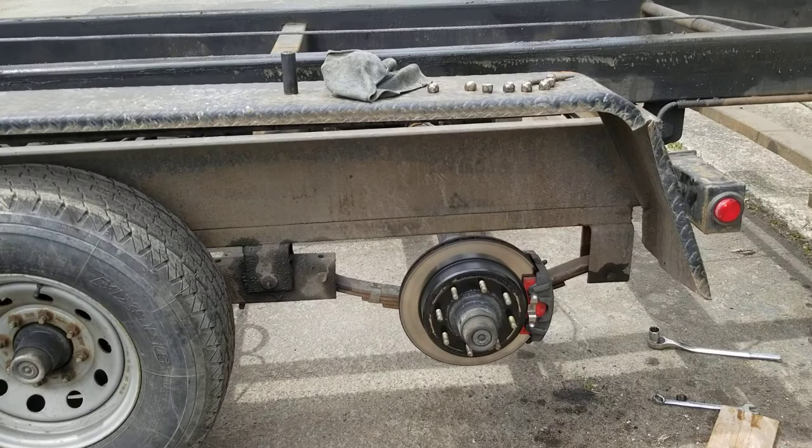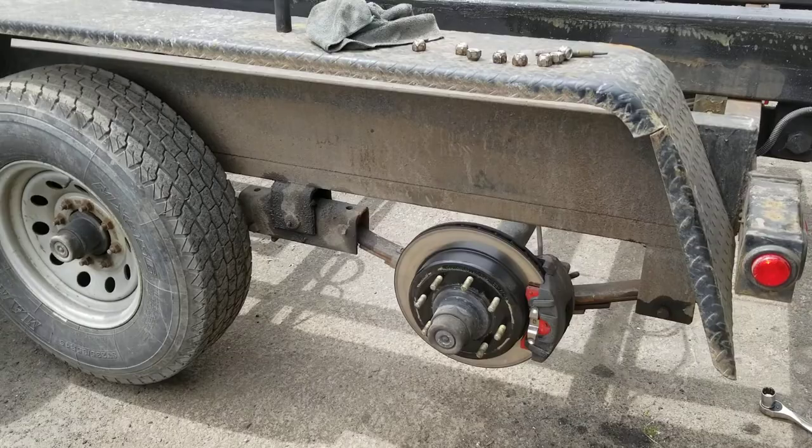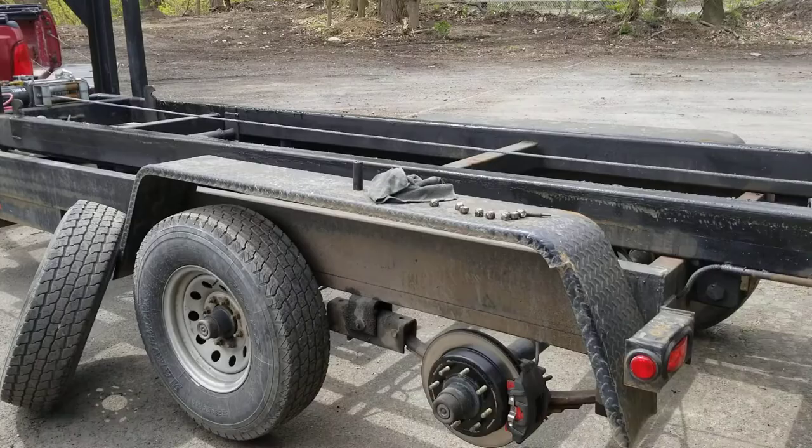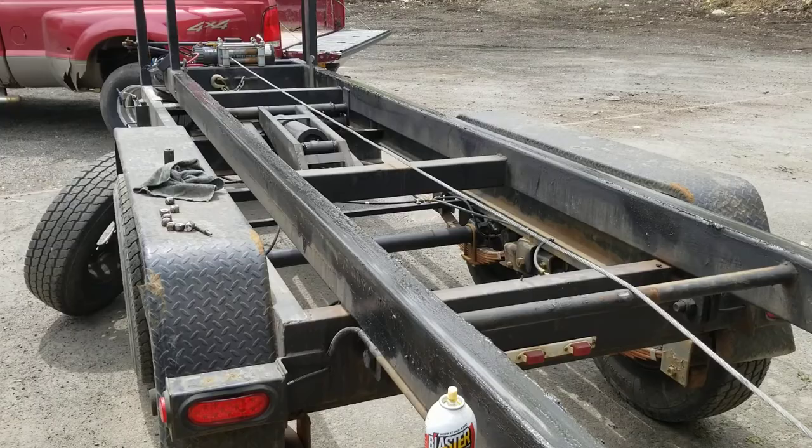Hey friends, John Marquez here, just sharing with you the Kodiak brakes that I installed in my trailer. The best thing that I ever did — it's a beautiful setup. It's a 14,000 pound roll-off trailer. The brakes used to give me problems all the time, but now it's the best thing that I ever did.